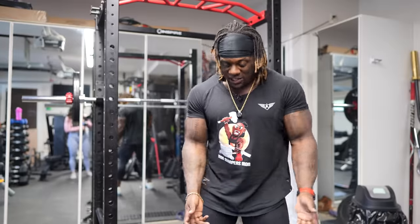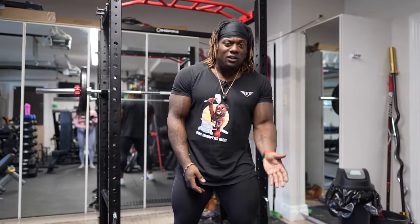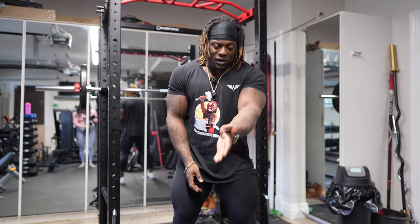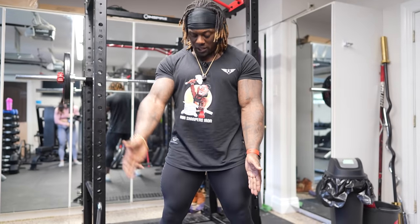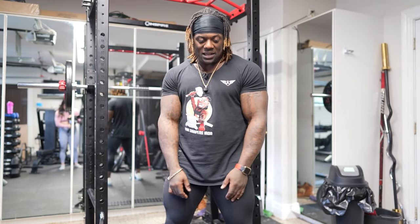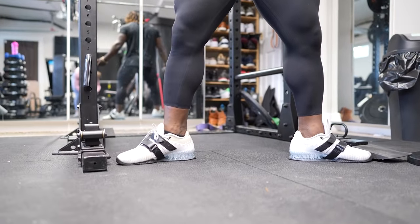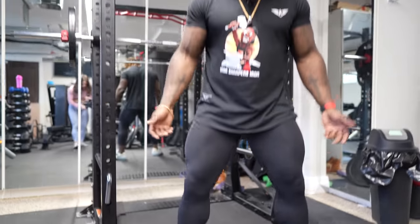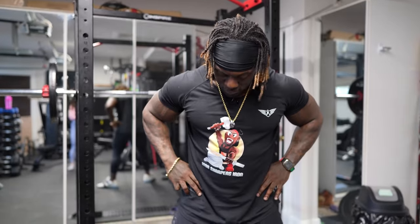So before we start squatting, we're going to look at width of our feet — natural, maybe a little bit outside shoulder-width apart. Our toes pointing at 11 o'clock and 1 o'clock, if your crotch is 12 o'clock. We don't want to be at nine and three — we're not doing plies. We're not looking at ten and two either, that's too much. The further away our feet are in a duck position, the less external rotation we have, which brings me to external rotation.